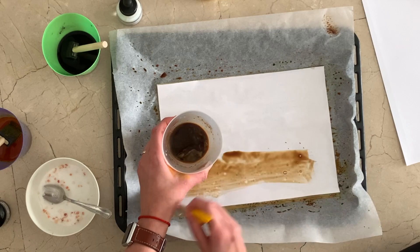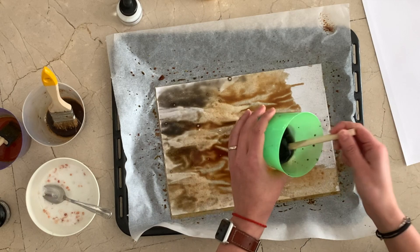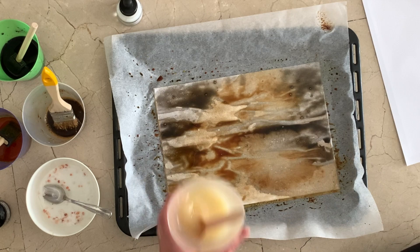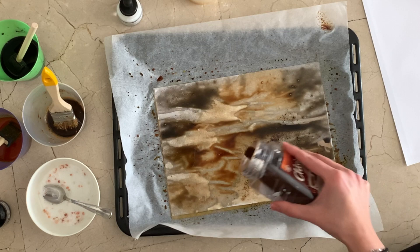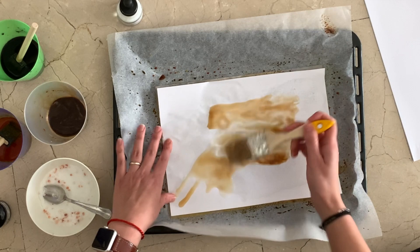I put one paper on top of the other so that both sides will be usable in case you want to put this inside your junk journals. Many of you asked if you can write on top of this — yes, you can. The only problem I've run into is that the coffee smell is going to go away after a while if you don't like it. Notice how the lemon reacted really nicely with the paper.